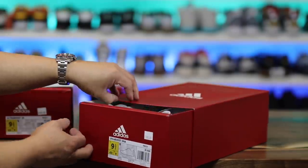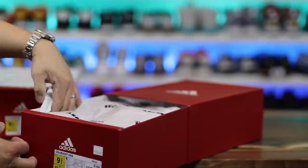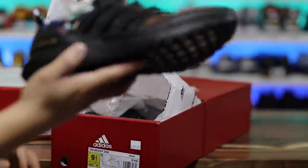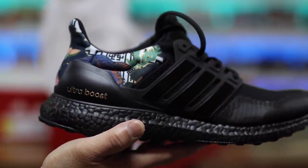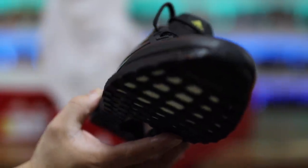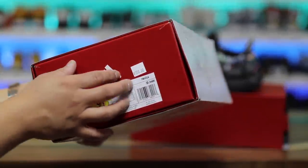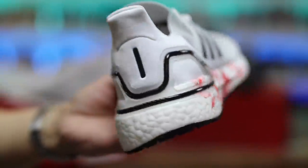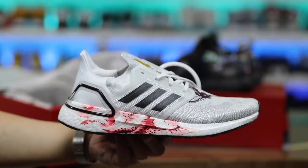I recently went to the Adidas employee store and got a pair of sneakers that I figured I'd show you guys. This is a pair of the Chinese New Year DNA sneakers, but I wanted to look at them and see what the whole DNA thing was about. And while I was there, I actually got another pair from the Chinese New Year pack because it looks so good — Ultra Boost 20s.